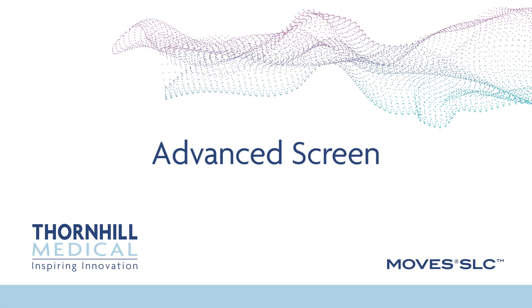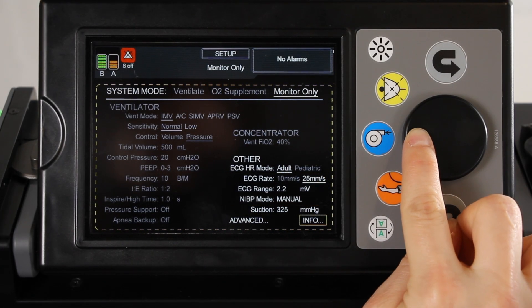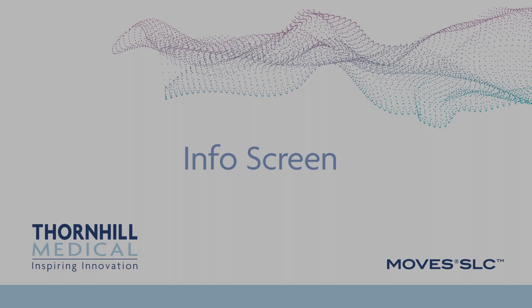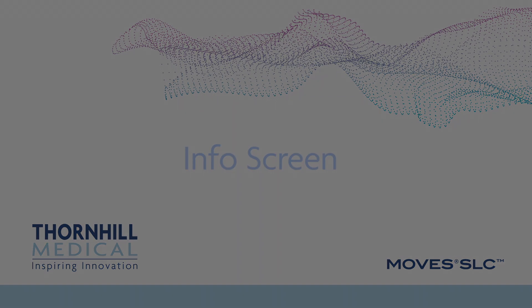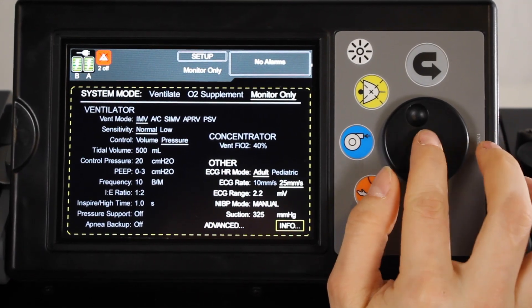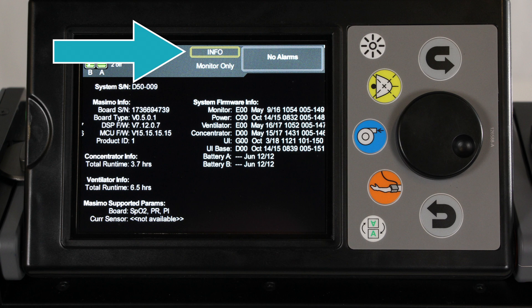The Advanced screen is accessed from the Setup screen. This screen allows the operator to make more advanced modifications to the patient monitoring settings. The Info screen is accessed from the Setup screen. This screen allows the operator to view information regarding the specific MOVES SLC device being used, including serial number, concentrator and ventilator runtimes, firmware versions, and Massimo information.